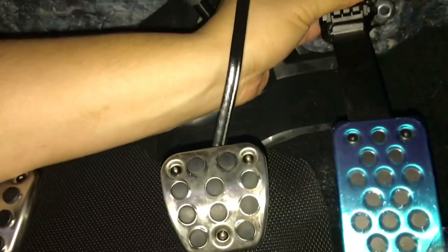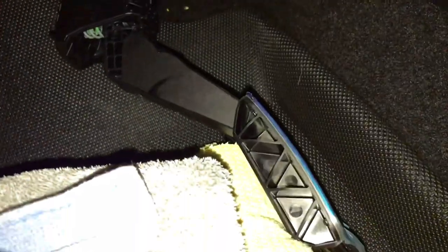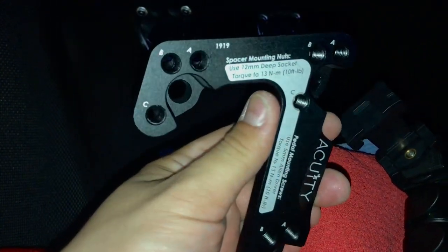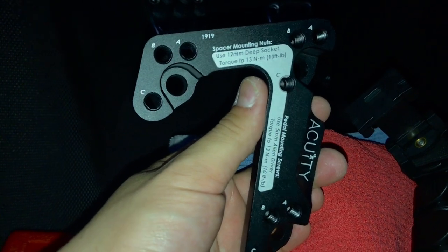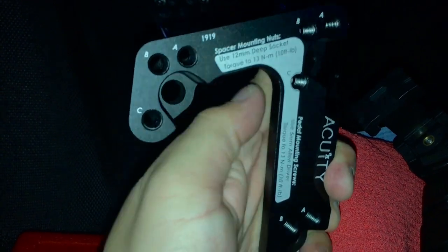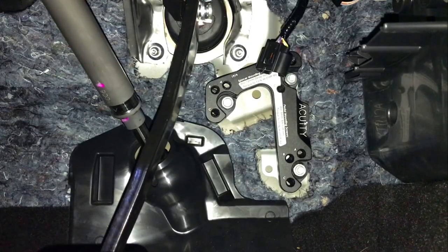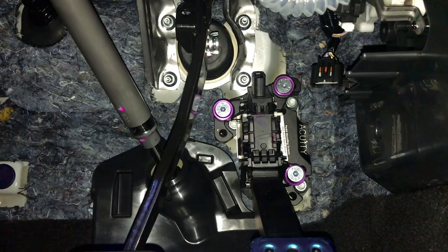Alright, one more look at the Acuity bracket. You've got your three positions — A to A, B to B — they all line up. First we're gonna put it on the stock chassis bolts and tighten those in. Then we'll go with the torque wrench and make sure they're all at 10 foot-pounds.